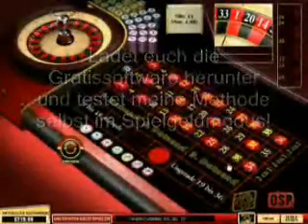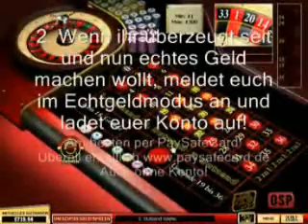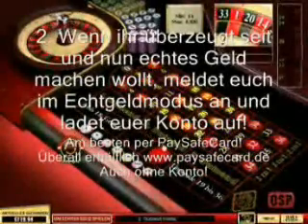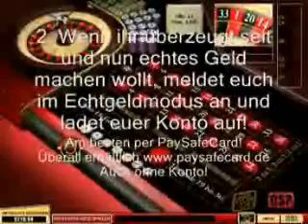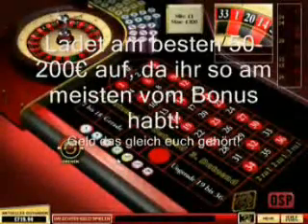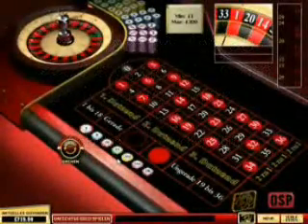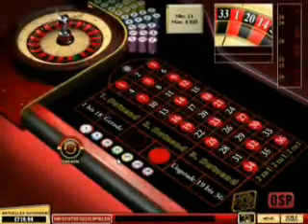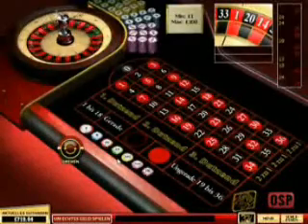Die kapieren auch nicht, ob ihr 18 seid oder nicht. Obwohl ich natürlich darauf hinweise, dass ihr 18 sein solltet, wenn ihr euch dort anmeldet. Man kann sich natürlich auch anmelden und kann sofort im Spielgeldmodus diese Methode, die ich euch jetzt gleich zeigen werde, mal ausprobieren, damit ihr merkt, dass es kein Betrug ist und dass das wirklich funktioniert. Ladet euch einfach mal die Software runter, die ist garantiert virenfrei, ihr könnt es gern mit eurem Standard-Antivirenprogramm überprüfen.